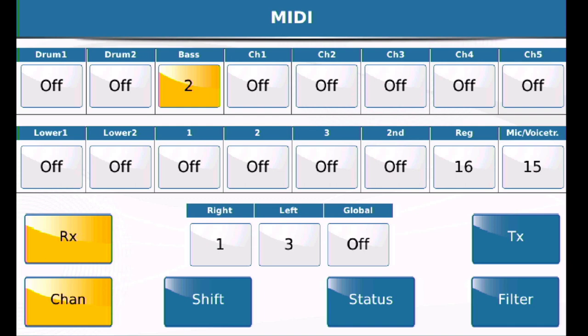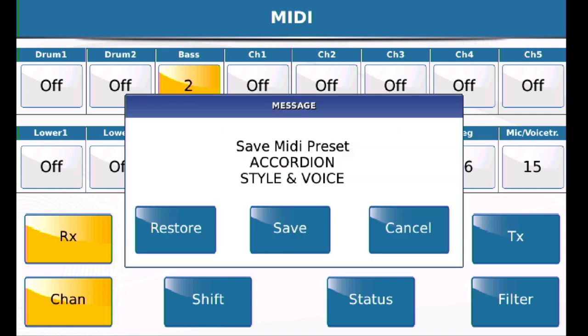When that's done, press the save button. If you press save, these defaults should become permanent. When you power down and power on again, they should retain their settings.